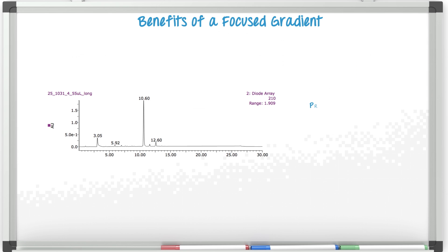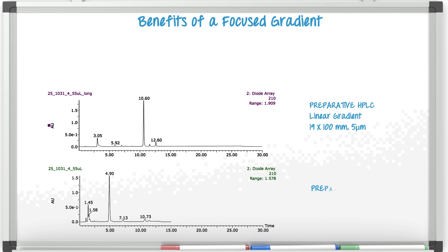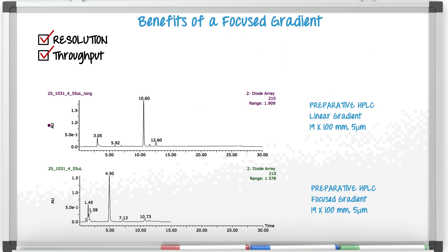A real example shown here compares a traditional linear gradient to a focus gradient. We achieve several benefits: increased resolution, shorter prep run times therefore increased throughput, and reduced amount of mobile phase which leads to lower cost.